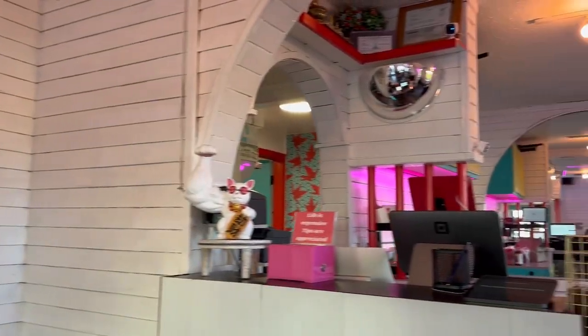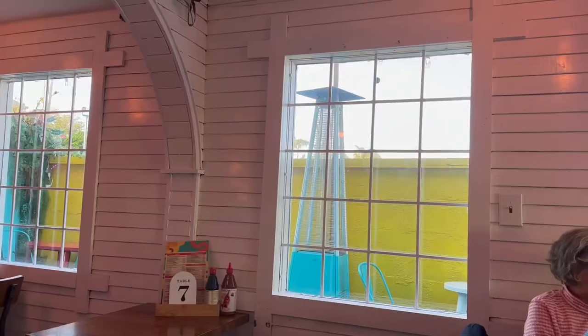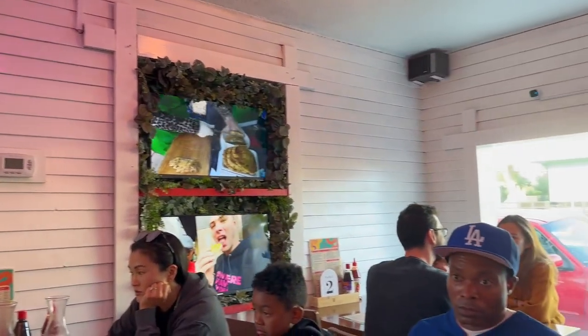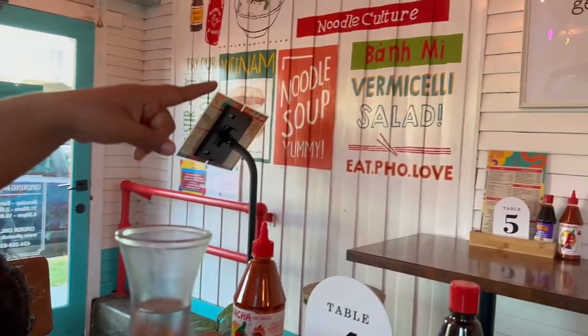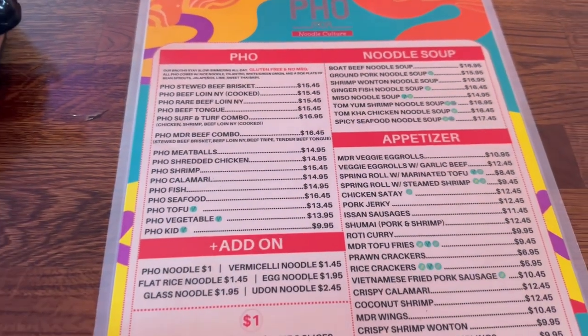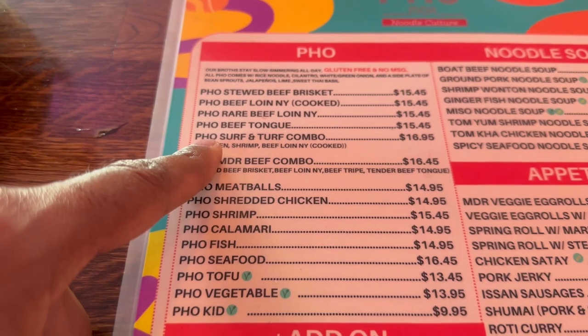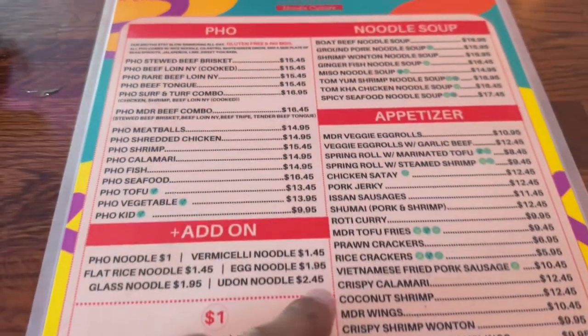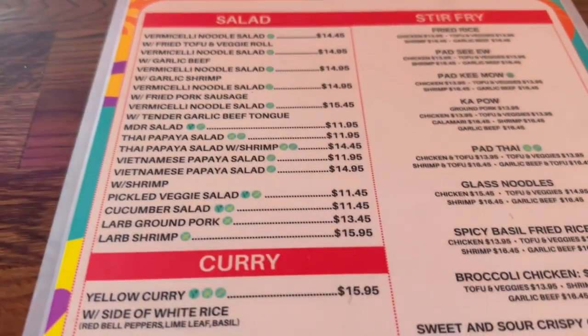Hi. I'm going to order the chicken farm, some dumplings, chicken dumplings, and some fried rice.